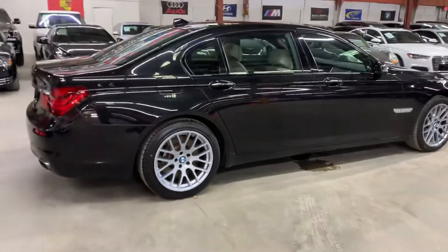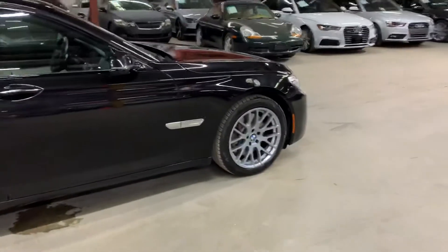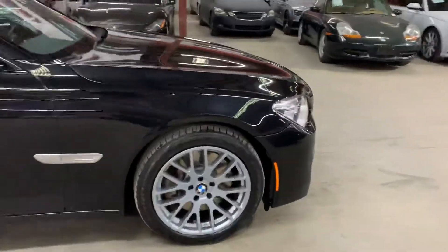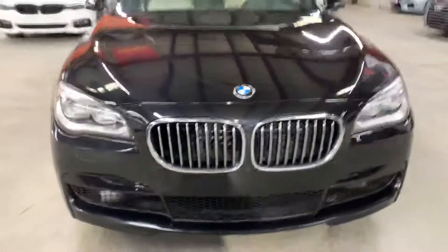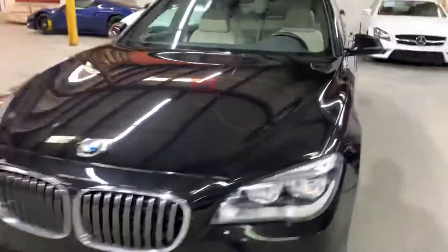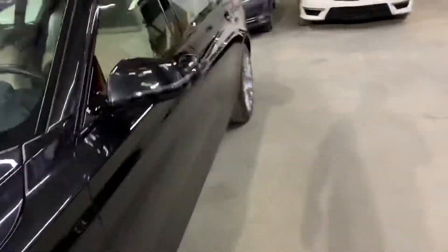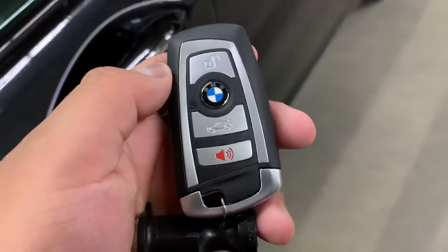Once we finish checking out the interior, we will come back outside and take a closer look at the wheels. We will also pop the hood open so you can take a look at the engine. We will turn on the headlights and taillights so you can check them out. As you see, the front end of the vehicle looks very nice. We will also be retracting the sunroof that you see here, so you can see that it opens and closes without problems. Here's your key, your remote to the vehicle.